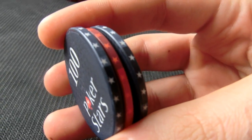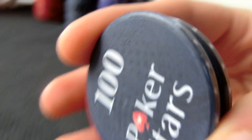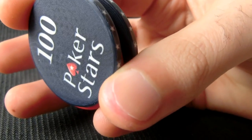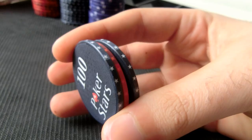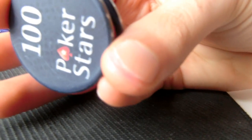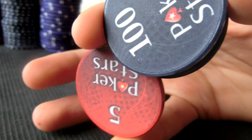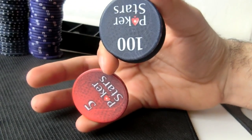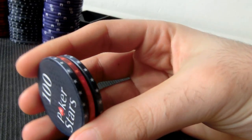You want to use your thumb and index finger to hold the two outer chips. Your middle finger and ring finger will do nothing here — all you need is your thumb and index finger to control those chips, while your little finger will remove the middle chip.